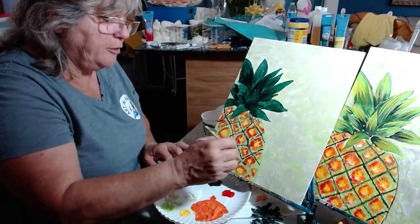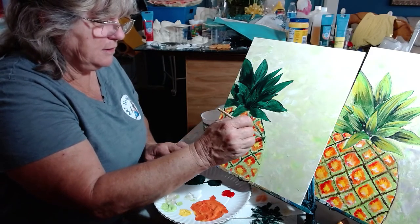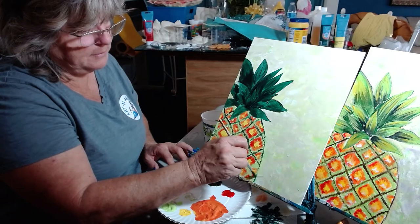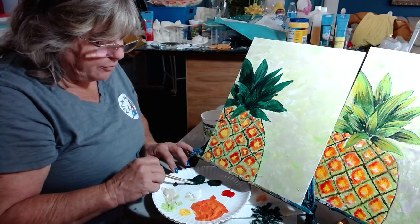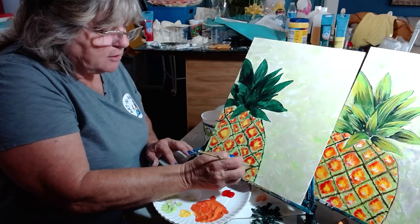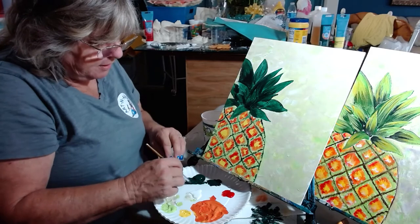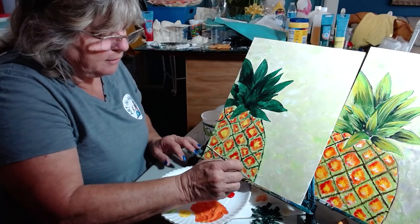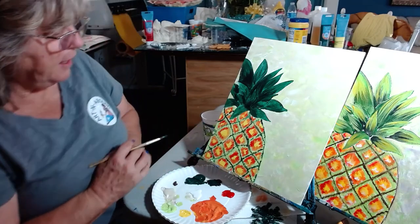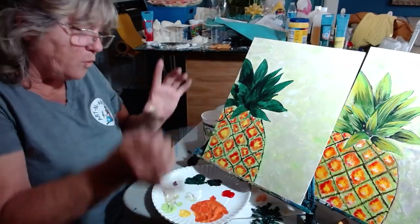Don't forget to do your outline on the outside of the pineapple also, coming right down this edge here — super tiny. Notice I roll my brush and pull it. If your brush gets too cluttered with paint, wash it and start over. If you're not getting nice little dots and nice little lines, you can always wash it and start reapplying your paint. Mine's a little more whimsical than this one — this one has more perfect diagonals, but mine is a little bit more whimsical, which I love.